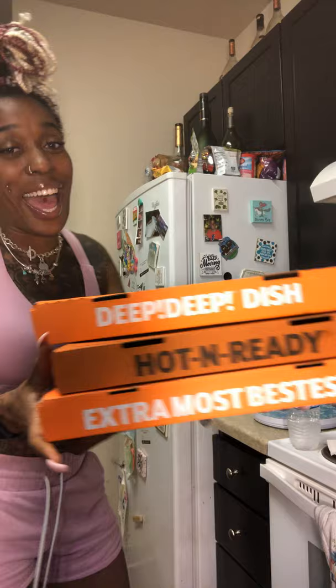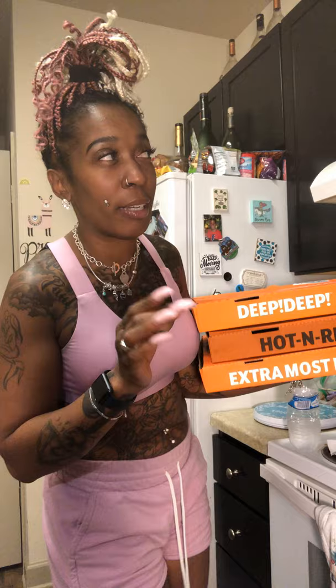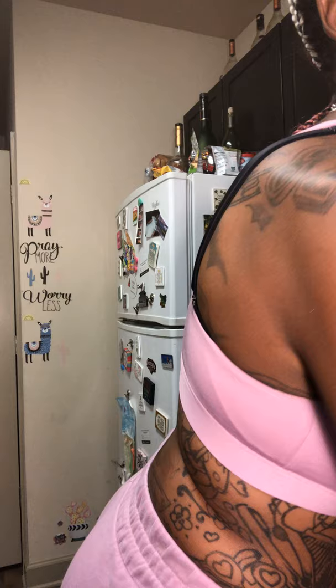So we have here a classic deep dish pepperoni, we have an extra most bestest deep dish, and we have the regular cheese pizza because my son doesn't like pepperoni. On the extra most bestest we got some bacon on there too. Don't forget the garlic butter — mandatory — and we also had some stuffed cheese bread.